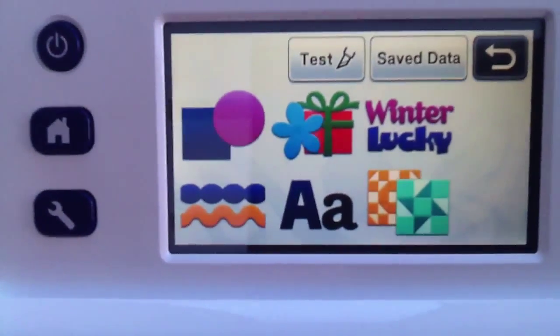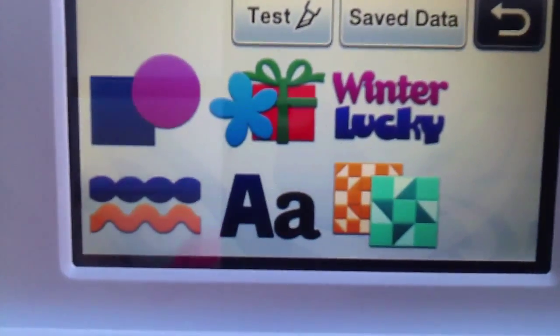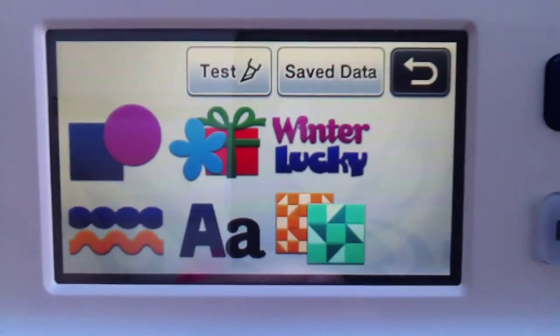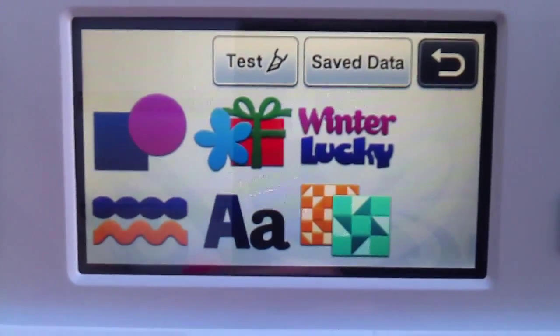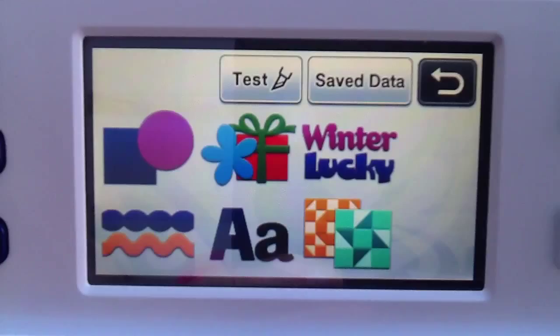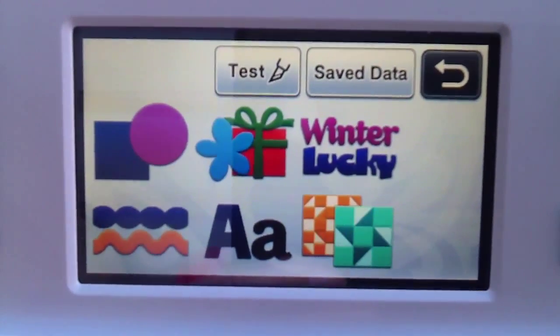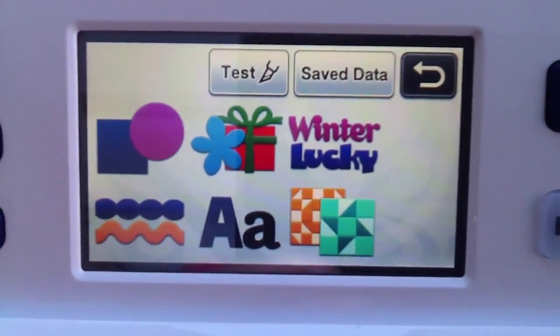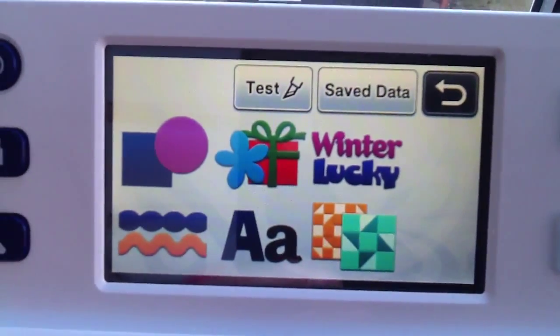I hope you've enjoyed looking at all the images and fonts and words that are incorporated in the Brother Scan and Cut. At the moment I'm really loving playing with it — it's so easy to use. Okay then, thanks for joining me. Bye for now.